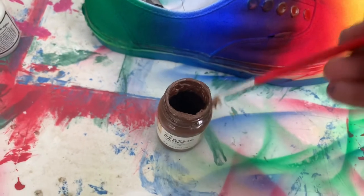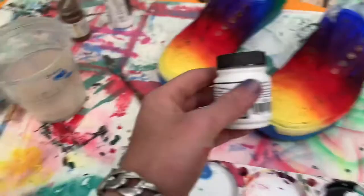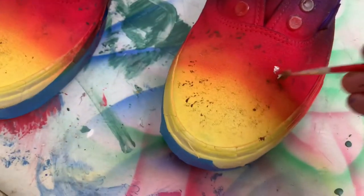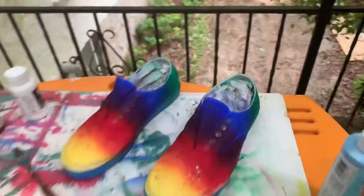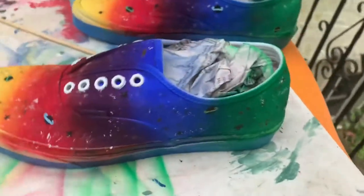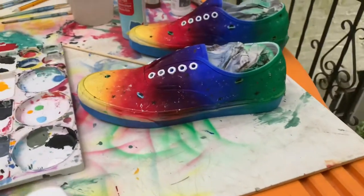Just add that combination — it kind of contrasts the brown. Just dust the debris so it's more of a dirty, you know, galaxy look. Now for the most satisfying part, let's peel off the tape.